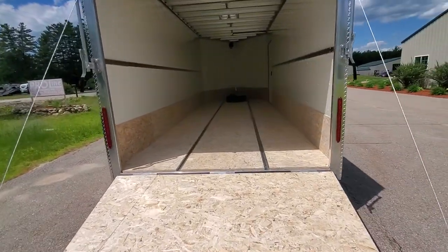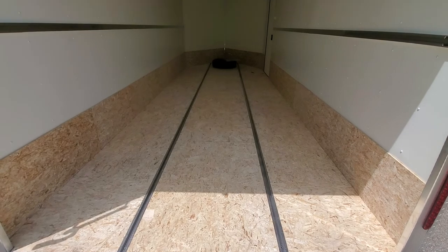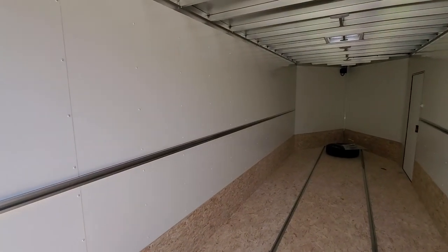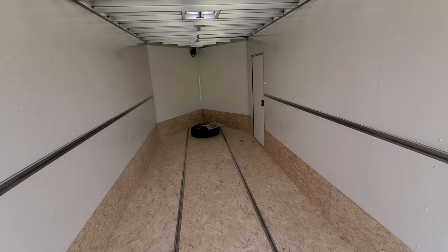Inside the trailer you've got two tie-down channels on the floor. Those are welded right to the frame. This customer added FRP interior walls, which is a white fiberglass product — very impact resistant, scratch resistant, and still very lightweight.